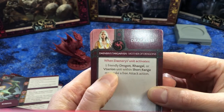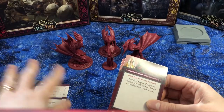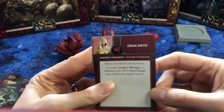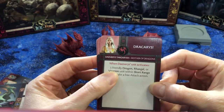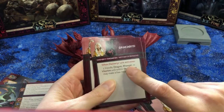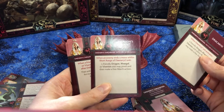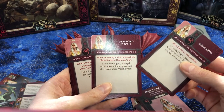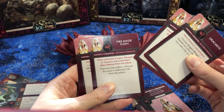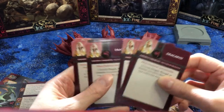Okay so Dracarys — I'm guessing they are separate units, they don't move together, and they each cost nine. So that's twenty-seven just for the three dragons, but wow, they could screw somebody's day up. So a friendly dragon within short range may make a free attack. What do you do — stick her with some Unsullied perhaps? Dragon's Flight basically lets them move more, and Fire Made Flesh halves the wounds they take, which could be very helpful.